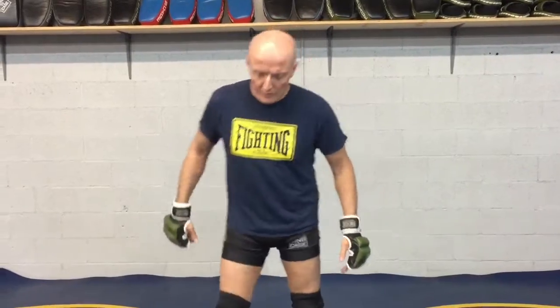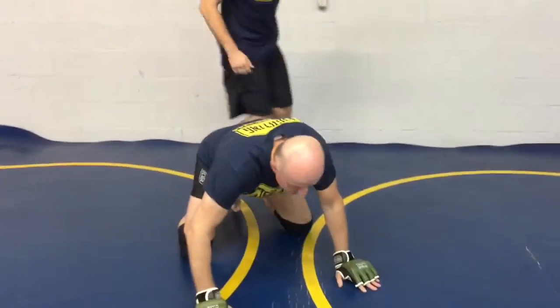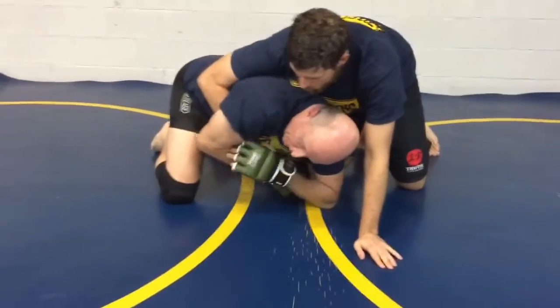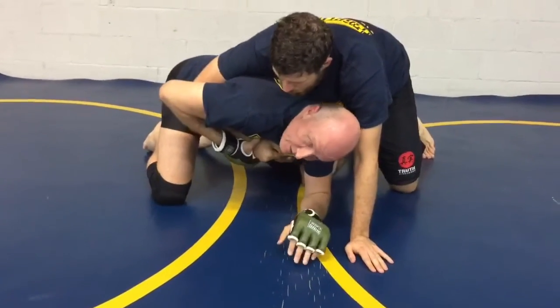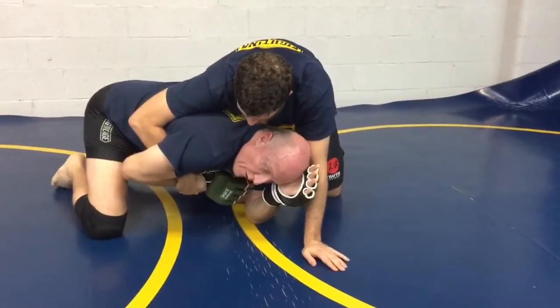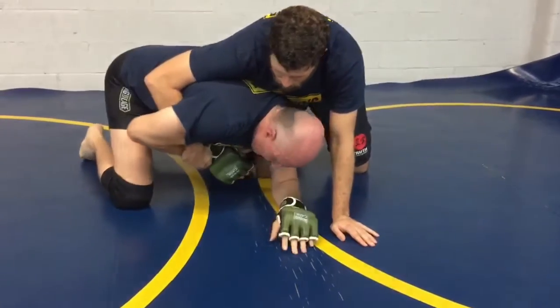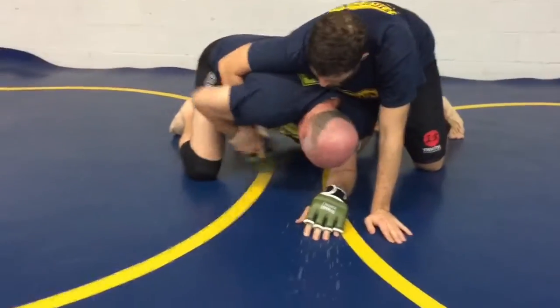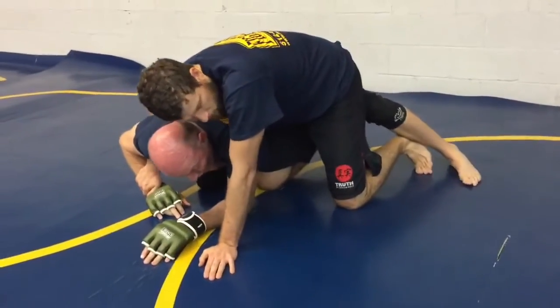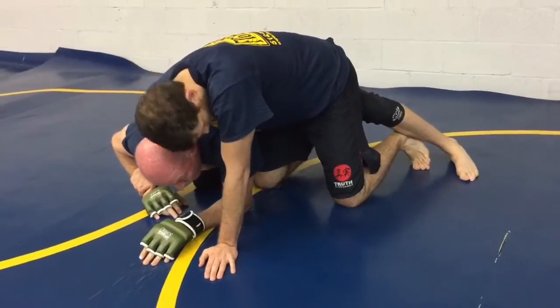Now we're looking at another option when the person has an internal position. There is a roll that you can get — it catches me by surprise. Chris is behind me to my left, and you can get this either way, whether he's holding your wrist or you manage to break that grip and grab his wrist. If you couldn't break his grip, you can still go for it. You're going to move your right knee — the outside knee — toward him as you post your other leg behind him, and the front of my left thigh is pushing up against the back of his right thigh.